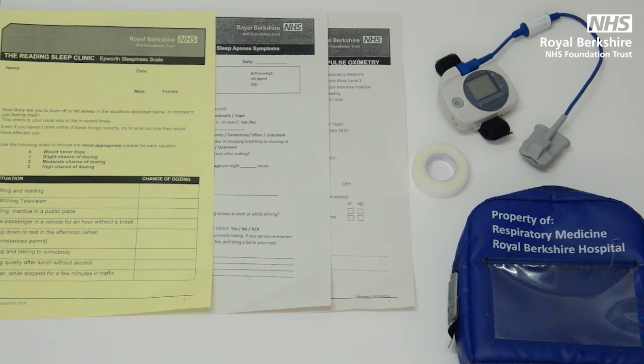You are required to carry out a two night sleep study to monitor your oxygen levels and heart rate whilst you are asleep. This gives us an indication as to whether you have a condition called sleep apnea.